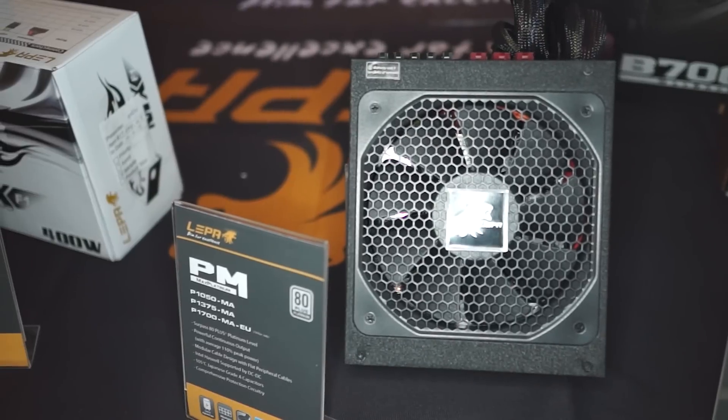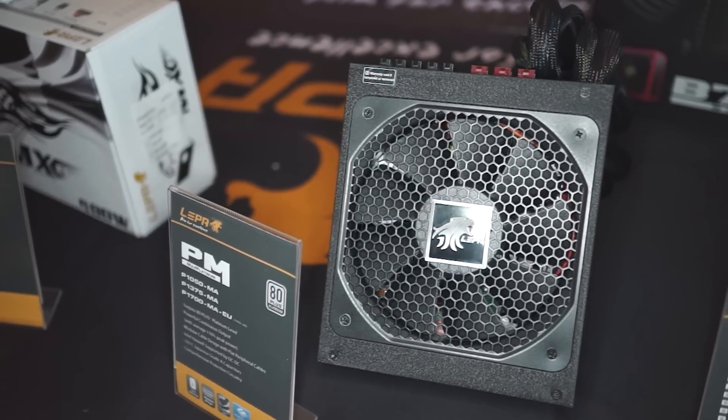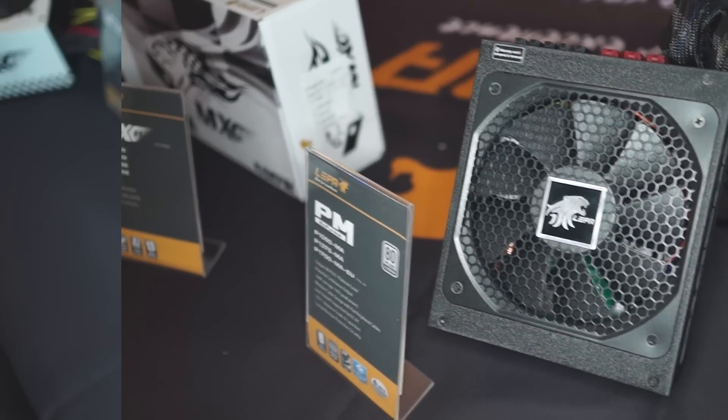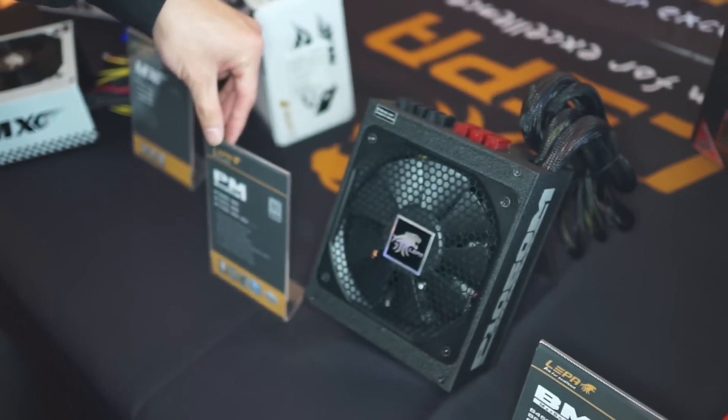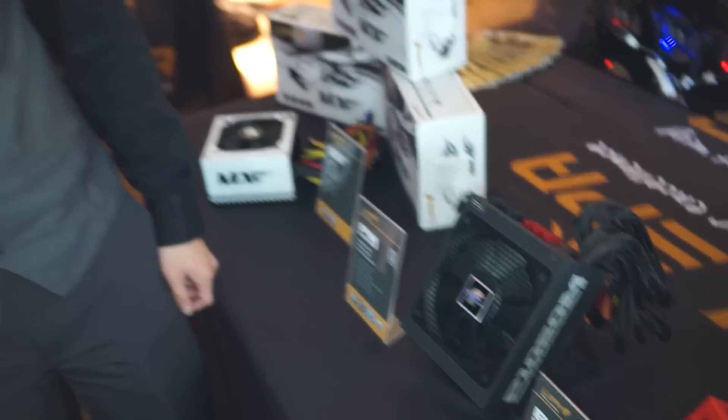The newest power supply coming out in March will be the first ever Platinum series from LEPA — the Max Platinum. This 1050 watt model is semi-modular. We are also coming out with a 1375 watt that's fully modular, and in the European market a 1700 watt power supply.